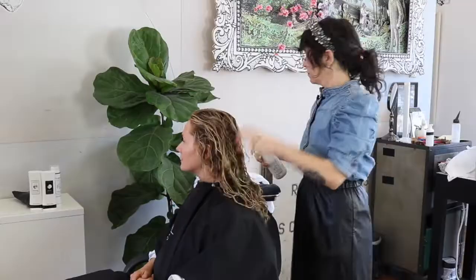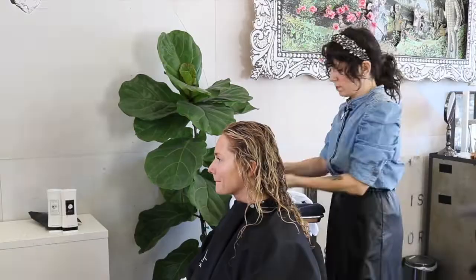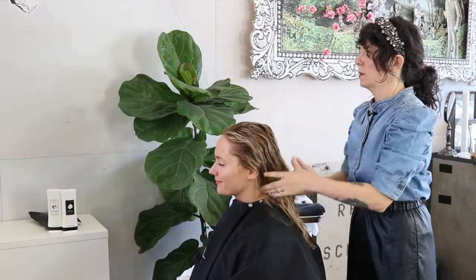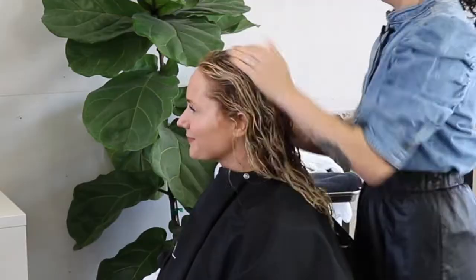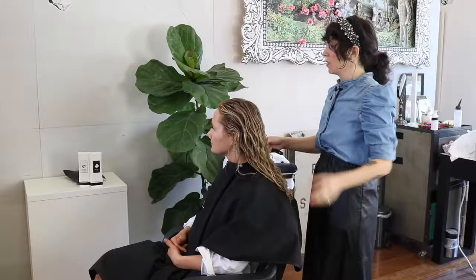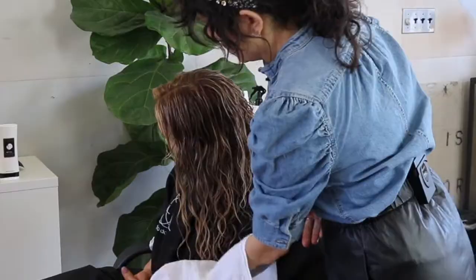We put product in soaking wet — not even towel-dried yet. We use a lot less product because we're not sculpting, it's not an intense style. Two pumps, breaking it through with a wide-tooth comb. We already put the leave-in conditioner in, so this should just be a couple pumps and go. Two products and a comb.